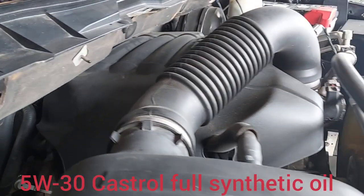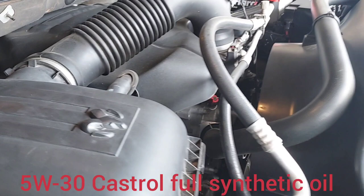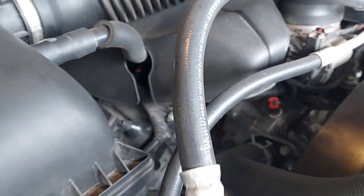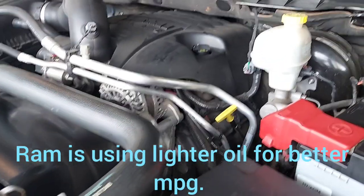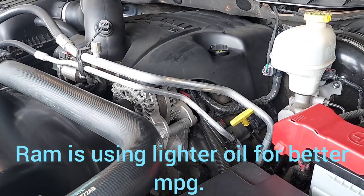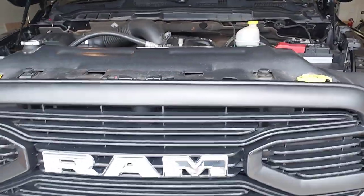So I just changed the oil — listen how quiet that is. Wow, that's really quiet, I can't believe it, that's impressive. I'm not hearing all the clanking and clattering that was going on in there. I think that 5w20 is too light of an oil for this. Every time I change it I'm like, yeah, it's just like water. Wow, that's smooth and nice. I'm really happy with that, we'll see how that goes.